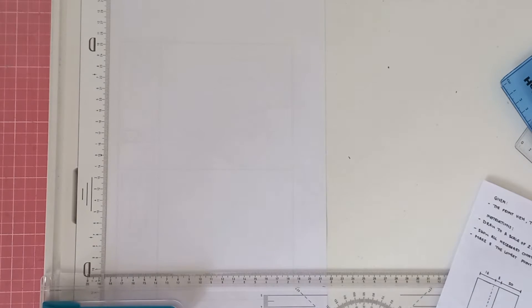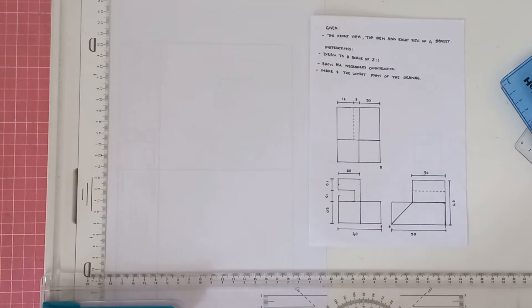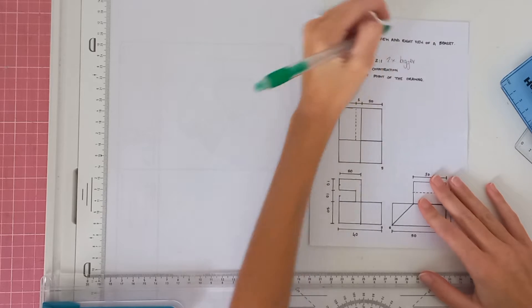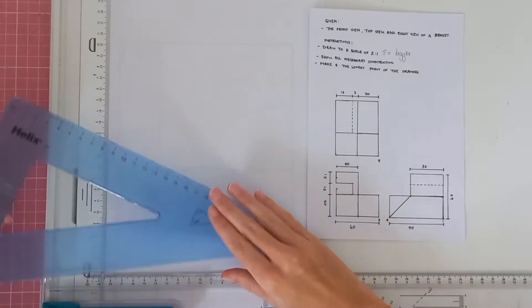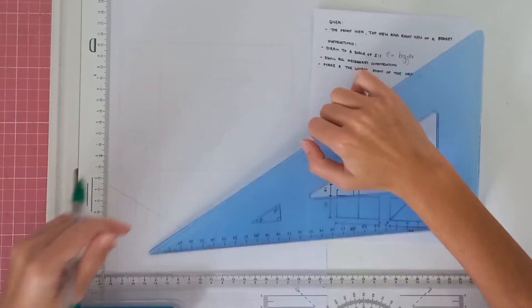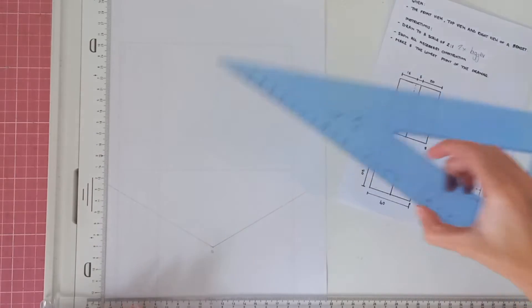Hey Grade 10, today we are going to be doing an isometric drawing. This is one that I've made for you so you can get practice using different examples — the more you do the better you'll get. You're given a piece of paper with a front view, top view, and right view of a bracket. The instructions say to draw to a scale of two to one, show all necessary construction, and make S the lowest point. When drawing an isometric you always use your 30-degree set square, so we start by drawing two lines at 30 degrees — that will be your point S.